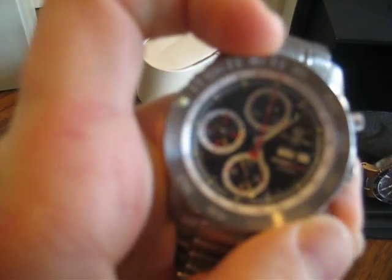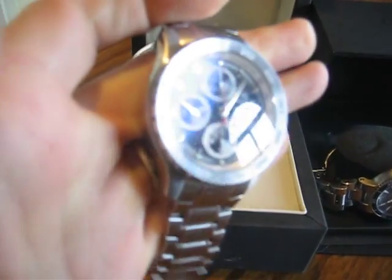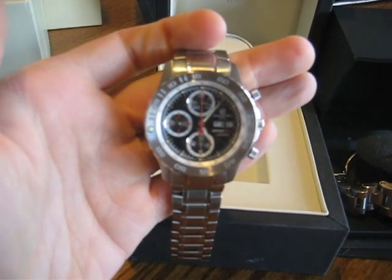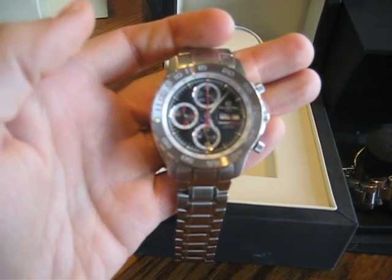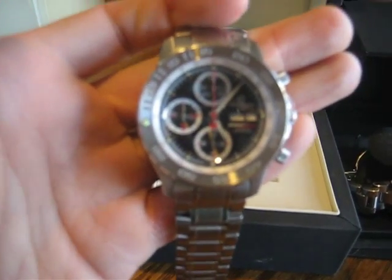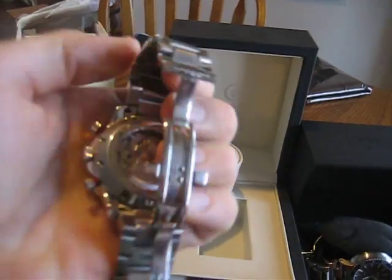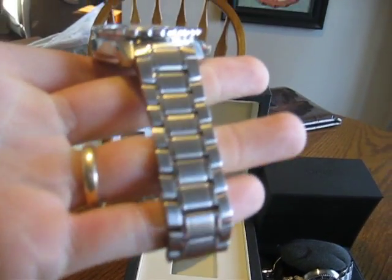It's got a one-way rotating bezel and the chronograph dials. I can't get the camera to focus on the fine details on the face — you'll just have to take my word for how pretty this thing really is; it's just incredible. Get a good look at the movement through the clear case back. Christopher Ward on the rotor, nice little blue decorative screws inside. Got the butterfly clasp on the bracelet — very nice bracelet. I don't have a lot to compare to other than the Oris.